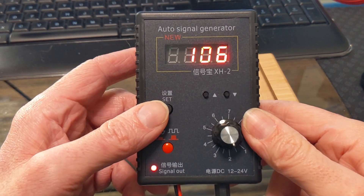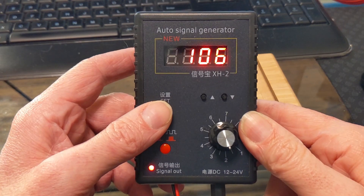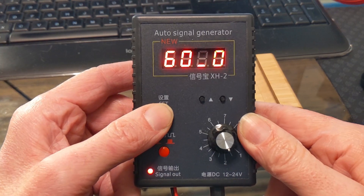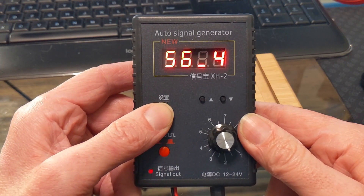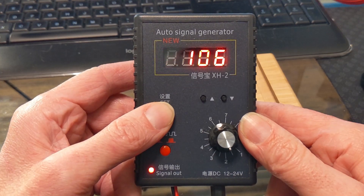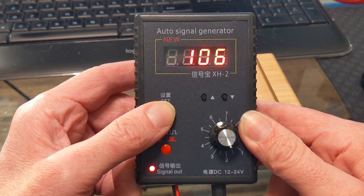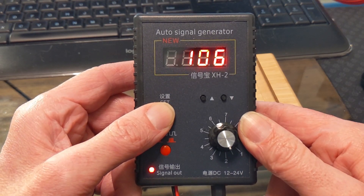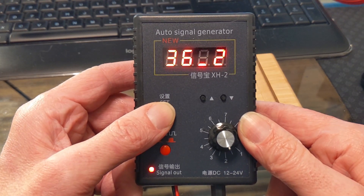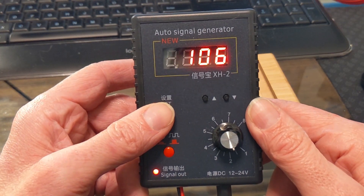As a final note about configuring this device: there is only one user-configurable missing tooth profile; the others in here are all fixed. You can do up to a 99-tooth wheel and up to nine missing teeth. If you want to do a straight sine or square wave output with no missing teeth, you would need to set it to the 60-0 setting.